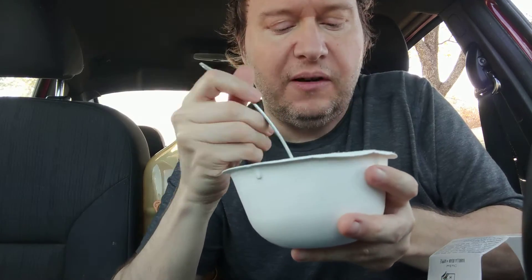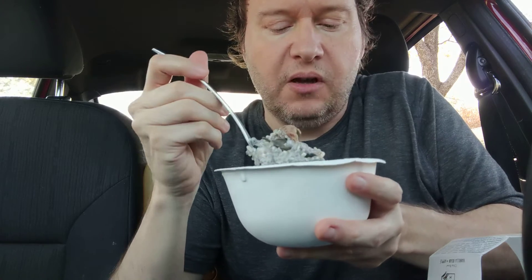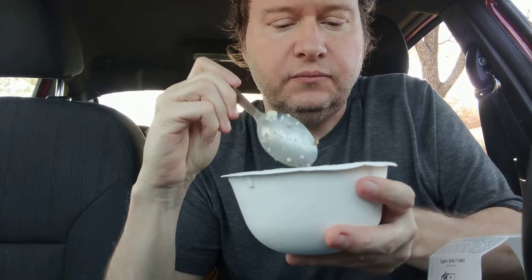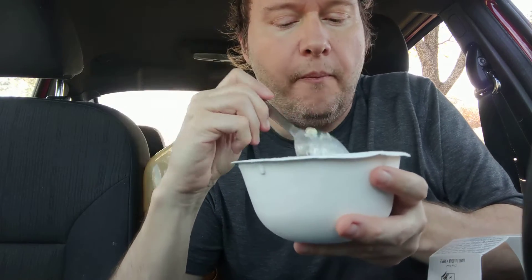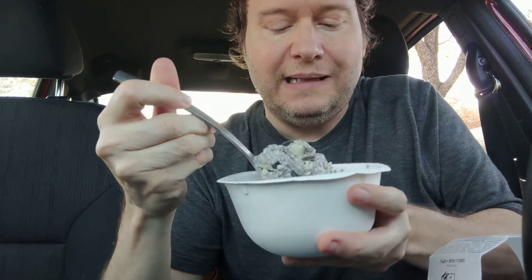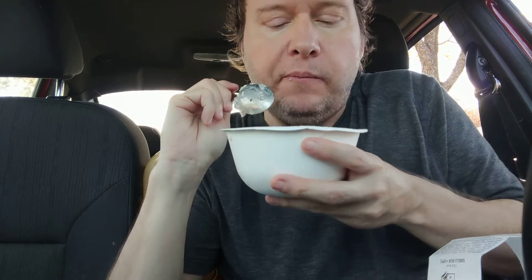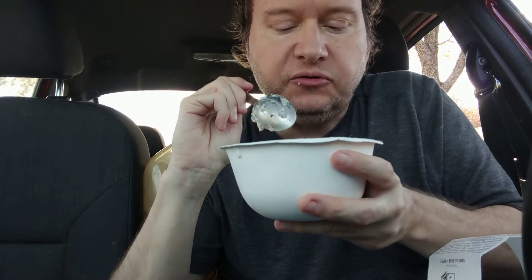There's another bowl I like better — I'll try to leave a link below the video. There is another bowl for breakfast, or really any time, that I like a lot better, and I'll leave a link below the video for that as well as a playlist. But I don't dislike this — the flavor doesn't have a bad taste at all. It's just not very sweet, and I wish it was sweeter.